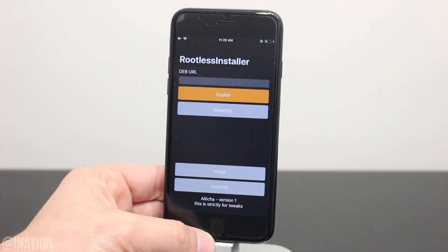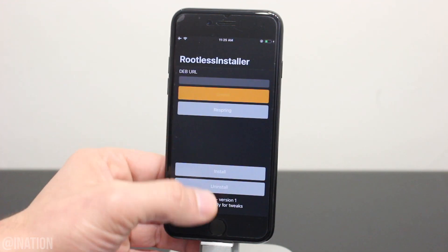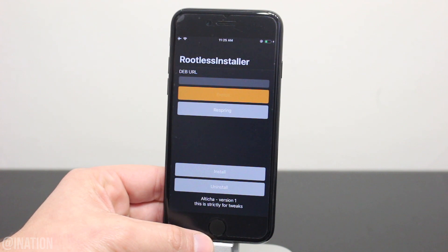Now let's open up the rootless installer, hit exploit, give it some time to do its thing, and just make sure your device is in a jailbroken state. Your device may reboot during the process — if that happens, pause the video, jailbreak the device, then open up the installer and hit exploit again.